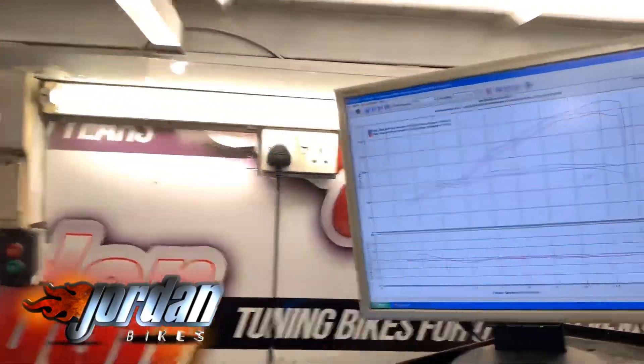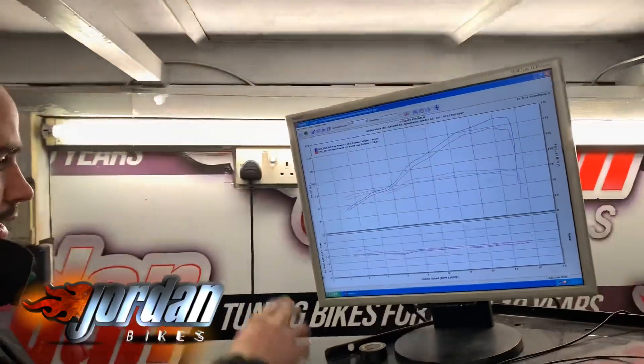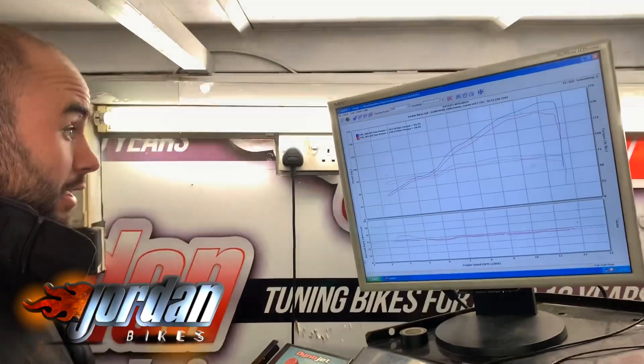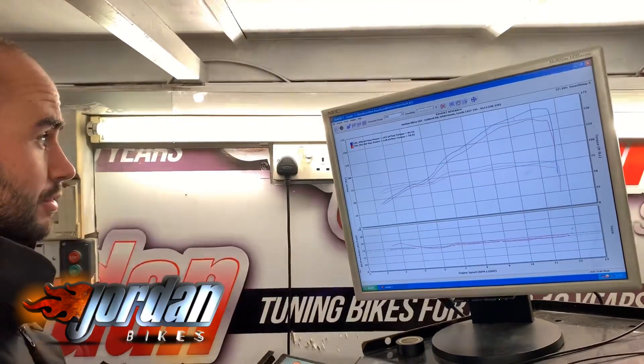So this morning when we started mapping, we had 148.2 horsepower, which was rich, just running far too rich more or less throughout the rev range. Obviously it's got the full system, and it's also got a K&N air filter in it as well.